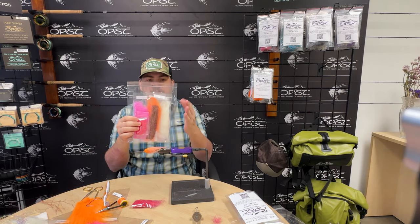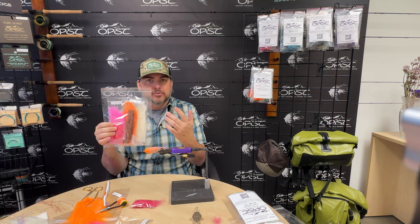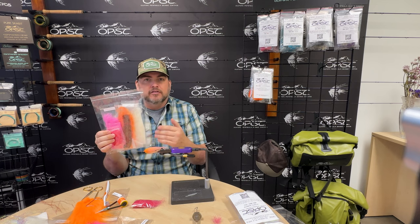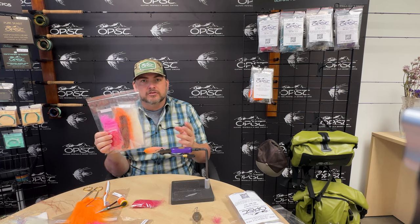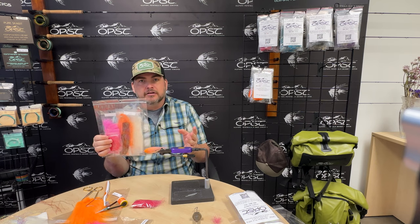With the kit, it comes like this. So you can see there's multiple colors of material. What that does is you can put it together three or four different ways, however you want. Just change the color and you have multiple flies out of one kit. Or if you like one color, you can stack them up and just have a bunch of them. It gives you a lot of options and we're going to show you how to tie that today.